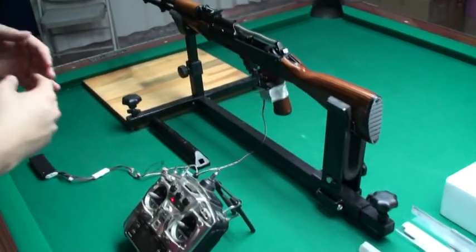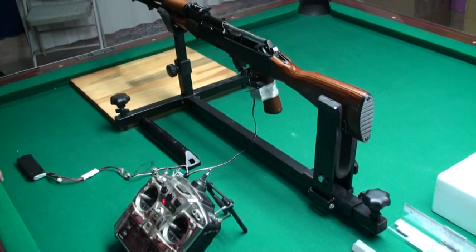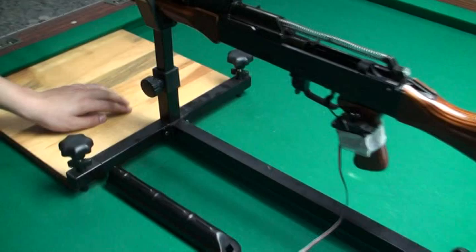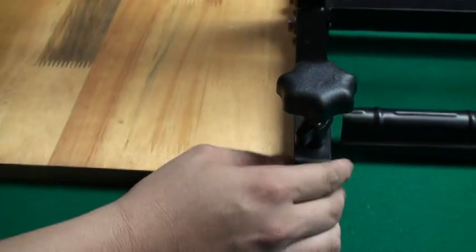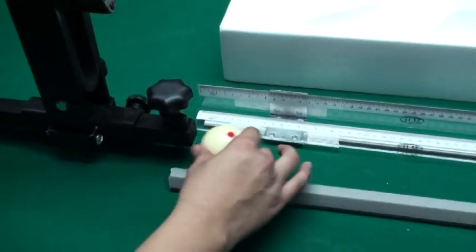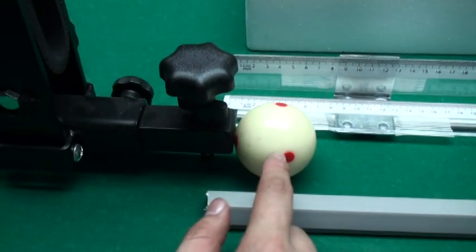Then we will test another one and compare the two different distances. Before every shot, we must make sure this device — this edge — is attached to the wood platform, and the other edge is in contact with the ball.